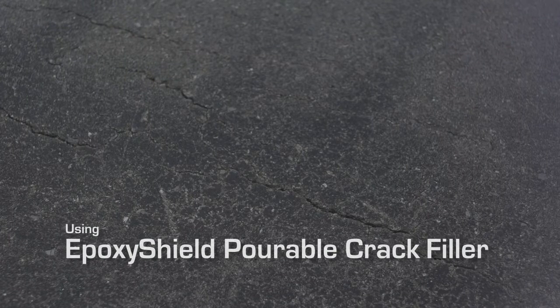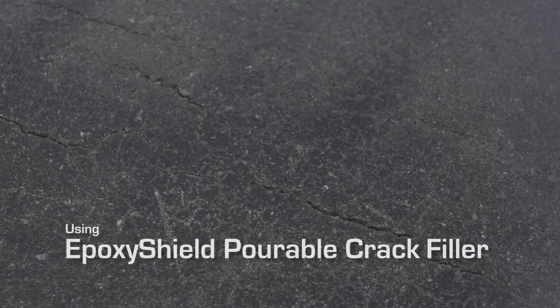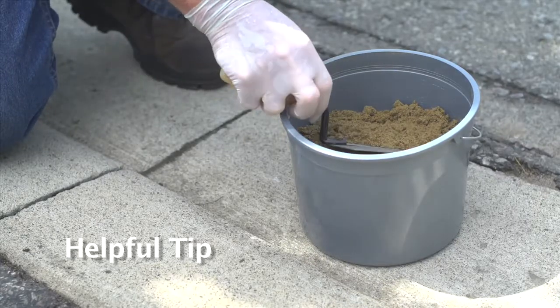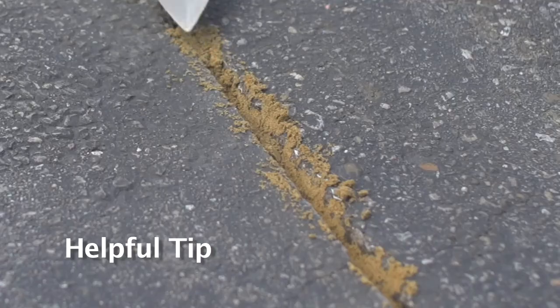Once the crack area has been cleared of material and dirt, you're ready to apply Epoxy Shield Pourable Crack Filler. If it's deeper than half-inch, fill the crack with fine sand to within half-inch of the surface.